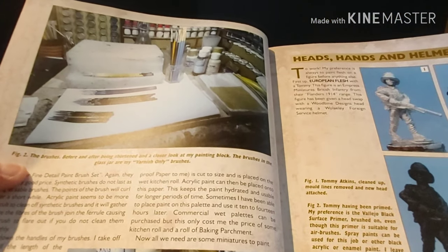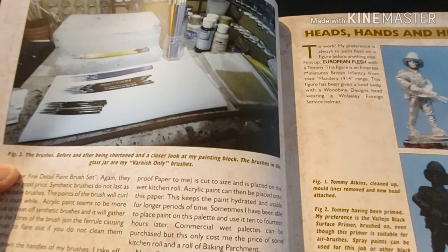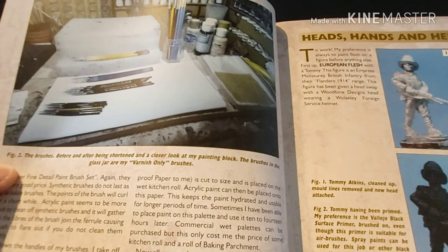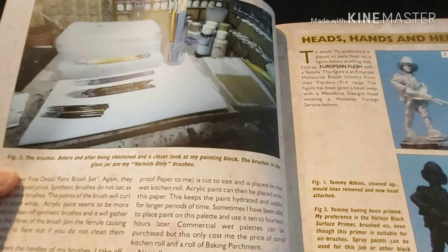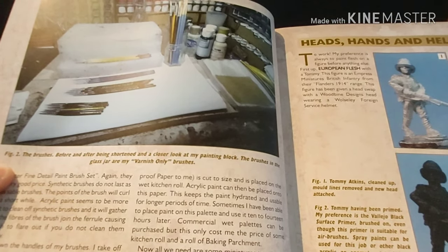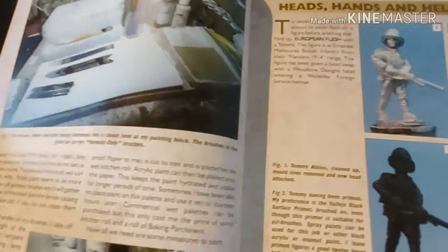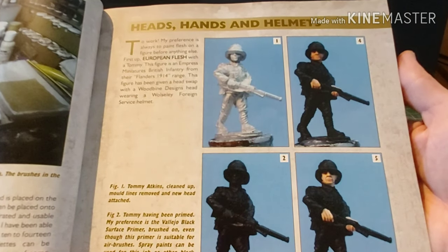He gives a useful guide on separating your brushes. One pile is synthetic brushes for quick slapping on colour, dry brushing and such. Then there's another set for detail work, another set for varnishes, and another set for putting base coats on. We start off with heads, hands and helmets.